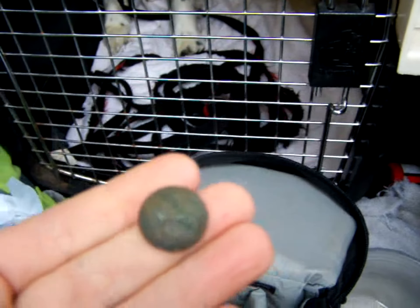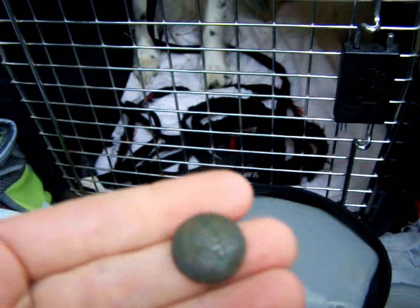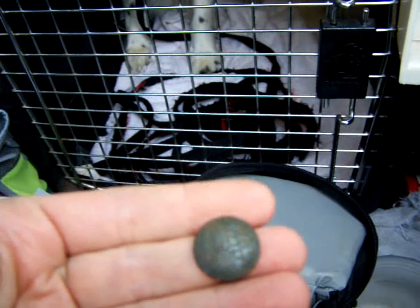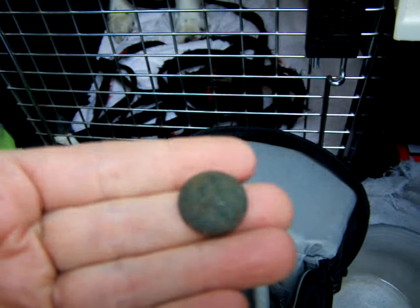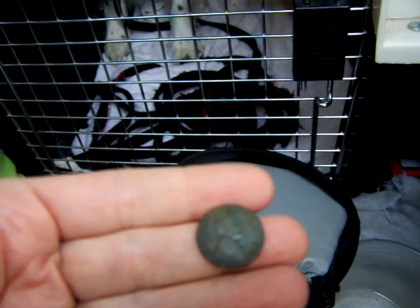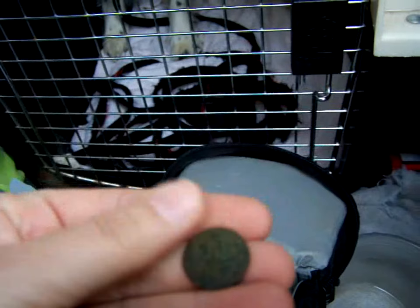I hardly ever dig an old coin. I got my loupe out, folks — 1914. A hundred-year-old coin. Very happy. I think it's just a 1914 plain, but I'll know more when I get home. It's worn smooth — it was in circulation for a while — but it's a beautiful coin.